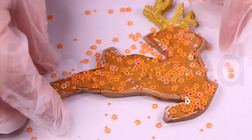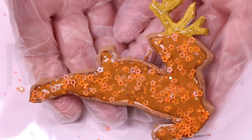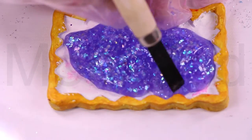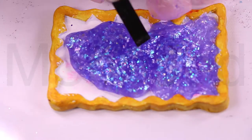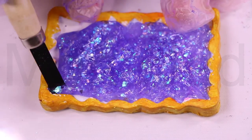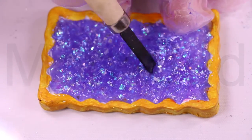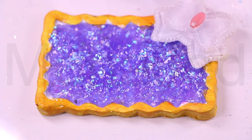One tough cookie refers to a determined person who is not easily discouraged or intimidated — it can also refer to someone that is hard to work with. Don't judge her by her size, Mimi is one tough cookie. Cookie cutter is used to describe something that is identical to others around it — I don't like the houses in this subdivision, they are just cookie cutter houses that look like every other house on the block. What do you want, a cookie? — this phrase is a sarcastic response to someone who is looking for praise for some minor or insignificant accomplishment. So you washed the dishes — what do you want, a cookie?